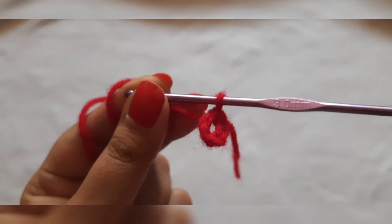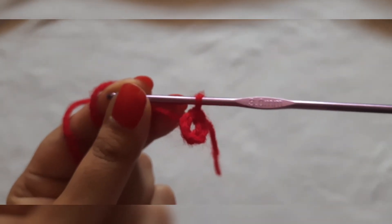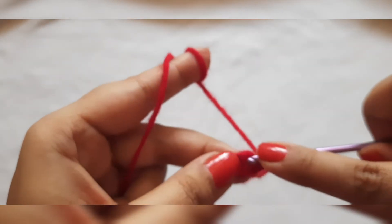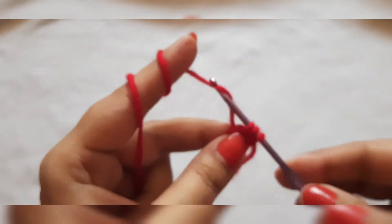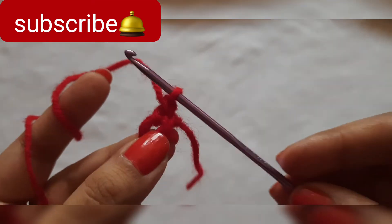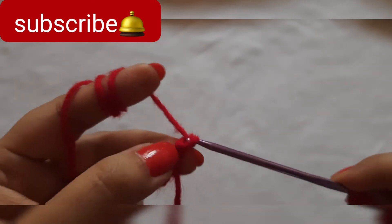Now we will give it 9 double crochet stitches around the ring. After each double crochet, we will give a chain stitch. Starting from the first one, we will enter it in the central ring of the flower. If you want a detailed video of the double crochet stitch, I will link it with the suggested videos. So here we have the first double crochet.